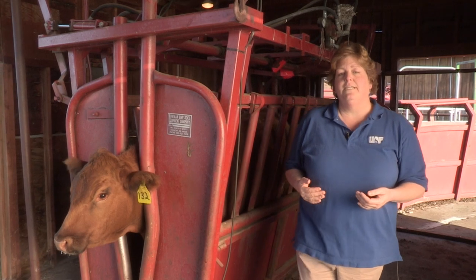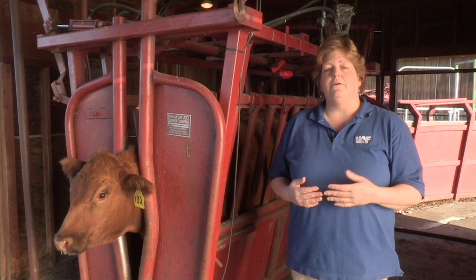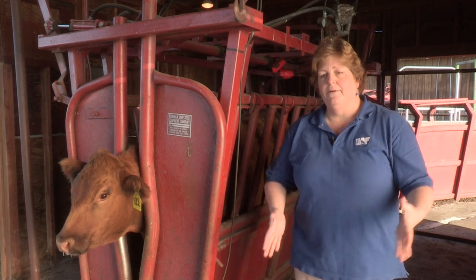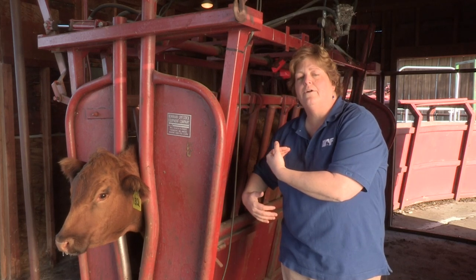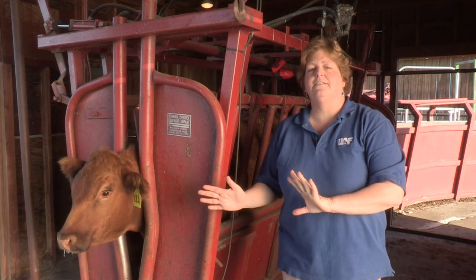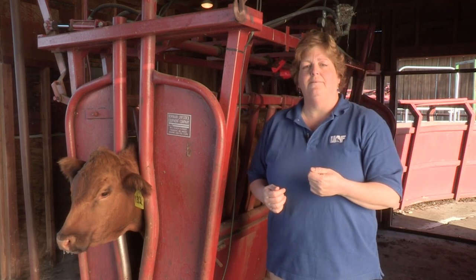If you're working with small ruminants and you don't have an appropriately sized chute, you can have a helper restrain the animal. The easiest way is to take the animal's rump, put it in the corner of the barn, and then put your arm around their neck and push them gently into the corner. Or you can put a halter, tie their head, and push their body into that corner. That way, they're not moving side to side or front to back, and the person injecting the animal can safely administer the medication.